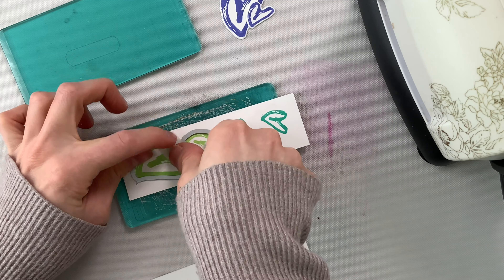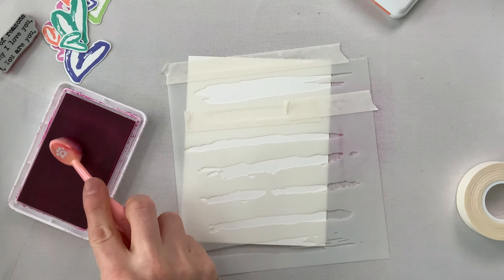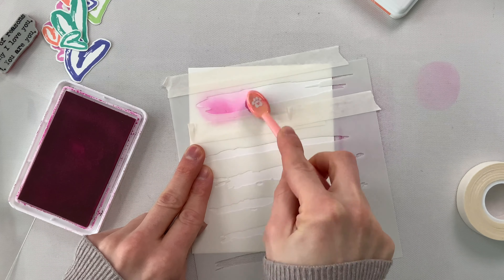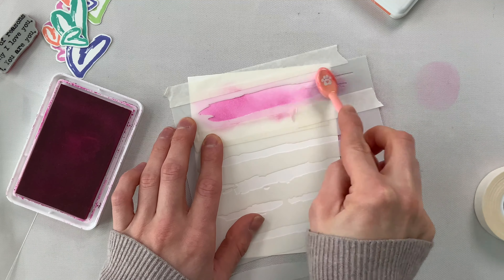I really liked the sketchy feel of these hearts and I thought that they had a lot of movement. So I'm actually going to try to enhance that on my card by creating some movement with some stenciling. I've picked out this Brush Strokes Stencil from Simon Says Stamp and I'm going to use parts of the Brush Strokes to create some color sections behind each of the hearts that are going to be placed in the different areas of my card panel.